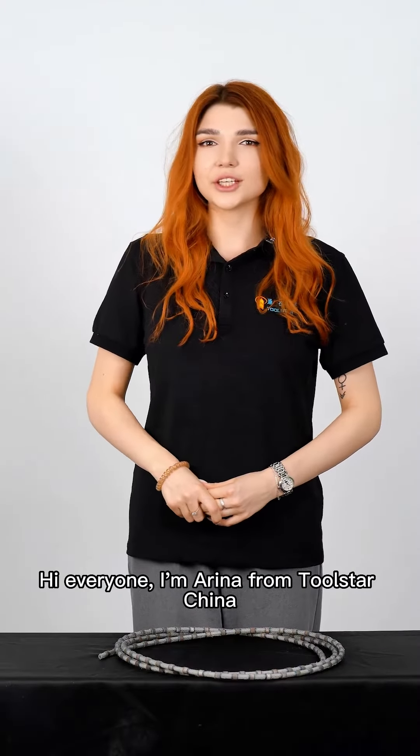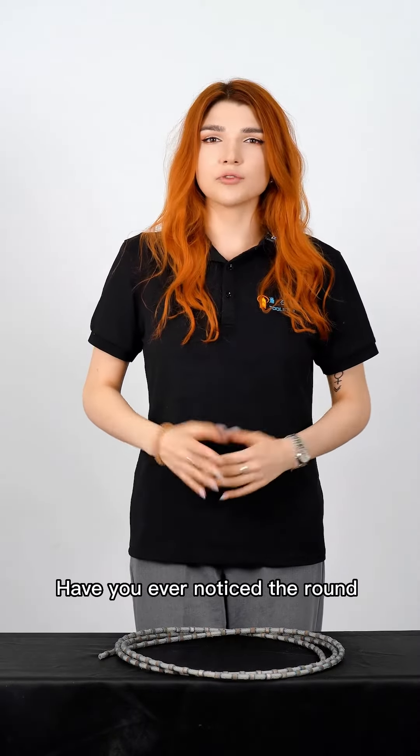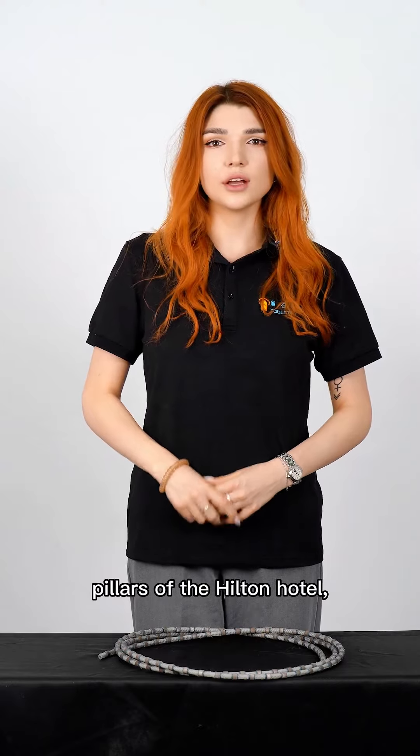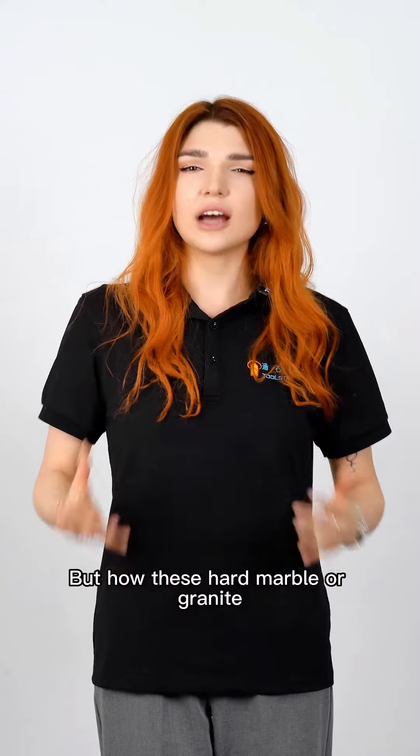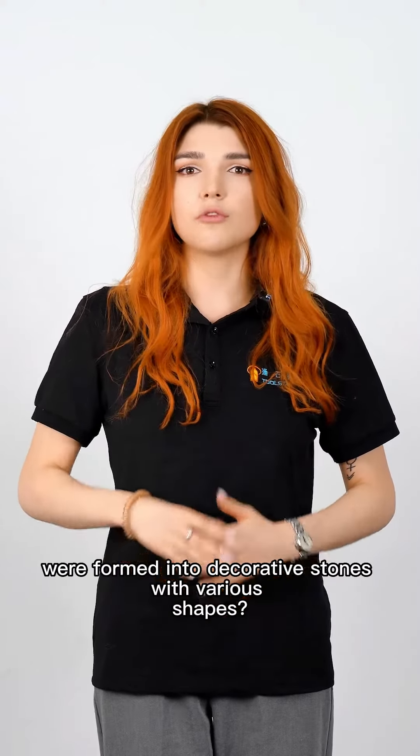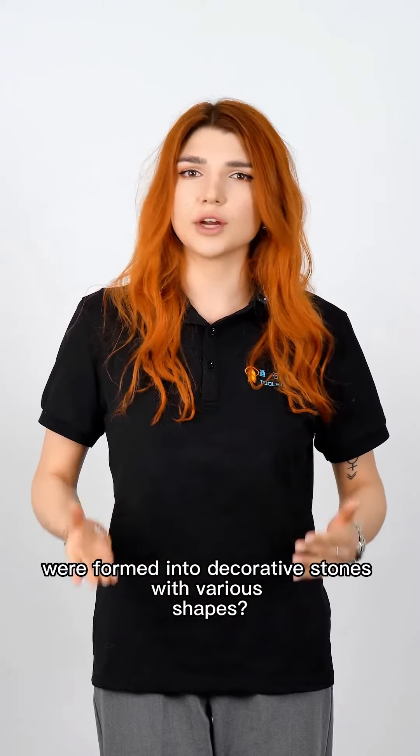Hi everyone, I'm Marina from Toolstar, China. Have you ever noticed the round pillars of the Hilton Hotel or the exquisite decorative stones of the Taj Mahal? I'm sure you have. But how were these hard marble or granite formed into decorative stones with various shapes?